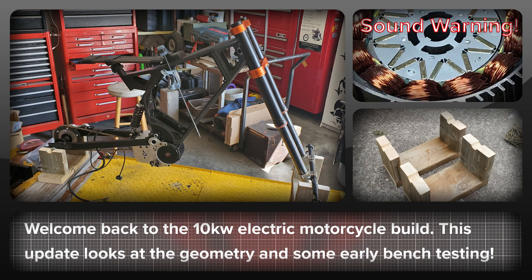This video is back to the Lightning Rod's 10kW mid-drive build. I needed to make a decision on what wheel sizes to go with, so to help with that I built some axle stands. Later in the video there will be a few clips of the Big Lock motor being bench tested. The motor has quite a high pitch at high RPM, so there is a sound warning for this part.